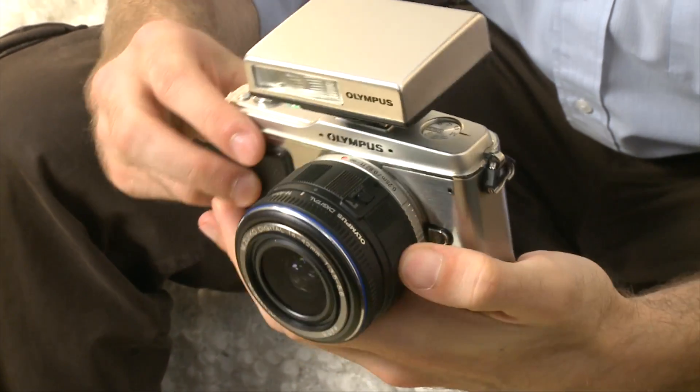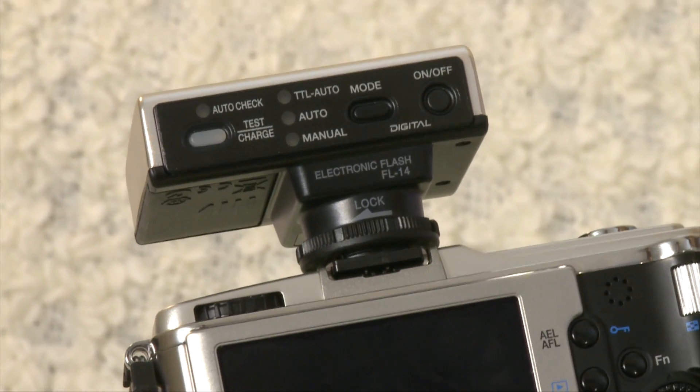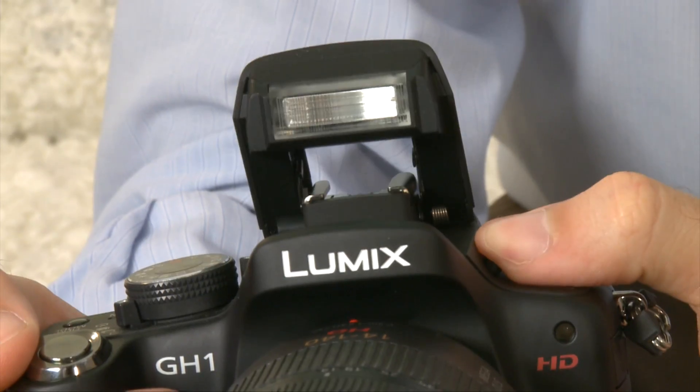Another situation where you're going to need the hot shoe is if you want to attach a flash, because there's no flash built into the camera itself. The flash for the Olympus PEN is also a very retro design, so you do end up with this very unusual looking camera, which some people might find quite appealing. Now the Panasonic GH1 does actually have its own flash built in, and you also have the option of adding an external flash via the hot shoe. So this might seem more of a conventional camera for people used to a digital SLR, because you have a built-in viewfinder and a built-in flash, as well as the hot shoe for adding whatever else you'd like.